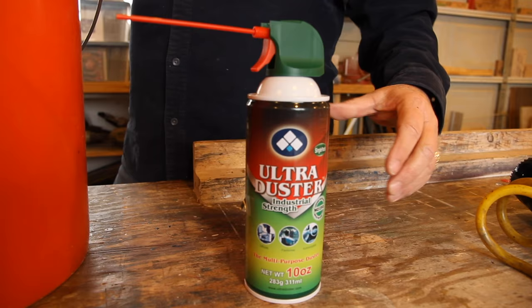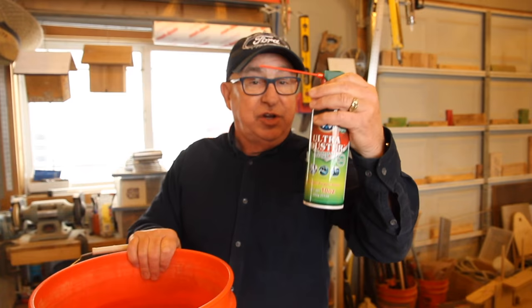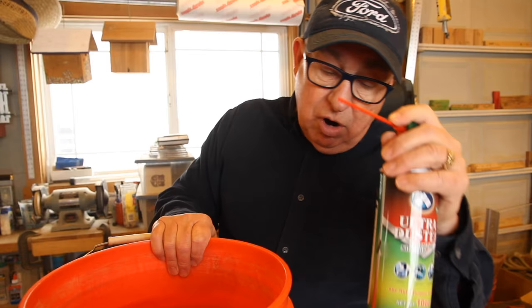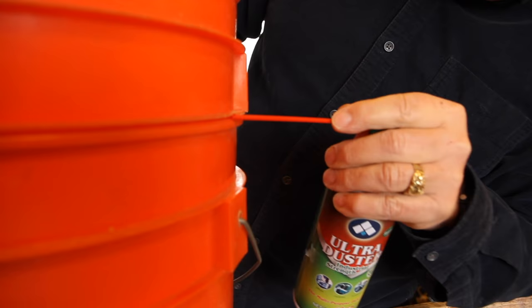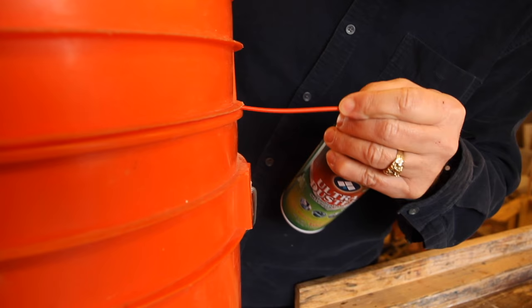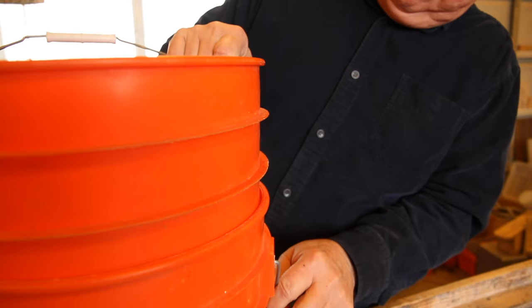If you don't have an air compressor, you can go down to your local big box store or electronics supplier and buy a can of compressed air, commonly used for cleaning electronics such as keyboards. You can simply take the straw, find the gap between the top bucket and the bottom bucket, and look for some place where there's a little distortion. Jam that straw in there and start getting air going. Once that happens and you get air down in, it's going to break the vacuum and look what happens — now you can separate the buckets. That's technique number one.